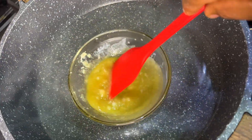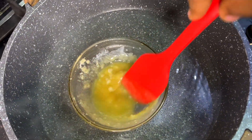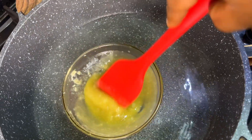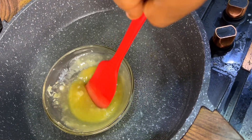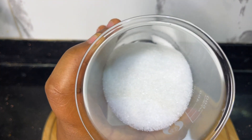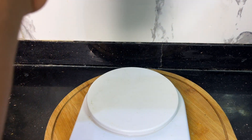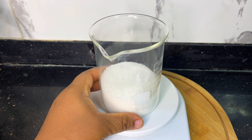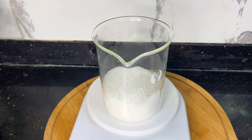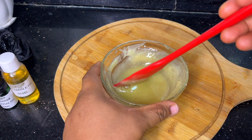I will constantly stir my shea butter to make sure it dissolves completely. After this is done, I'll take it down and allow it to cool for a bit before I start adding other things. While this is cooling, I'm going to keep stirring constantly to avoid clogging.